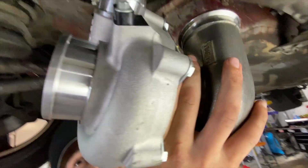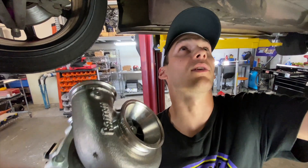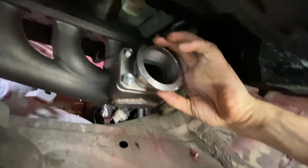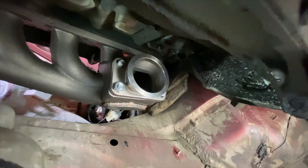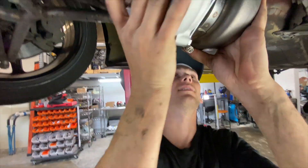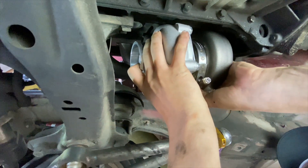Okay, moment of truth. So based on this test fit, the exhaust housing is hitting the block right here. I think what I'm going to have to do is put a little elbow on it and get that turbo clocked a little bit better, because this exhaust housing is too big. Not the end of the world — just a little bit of work.